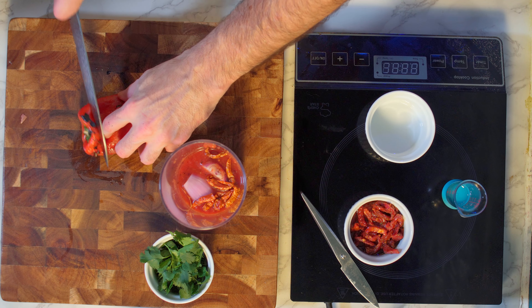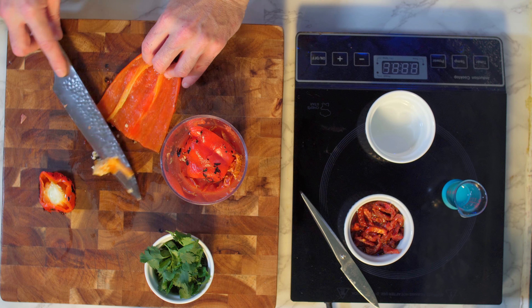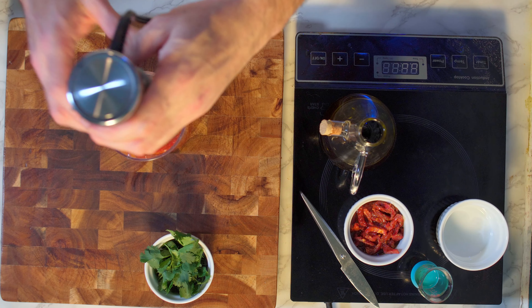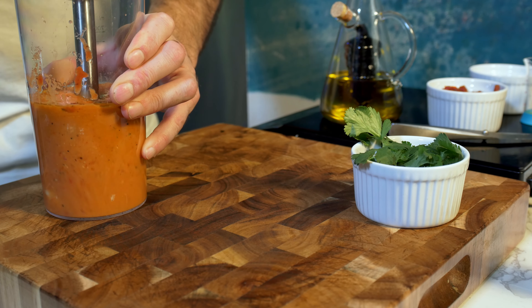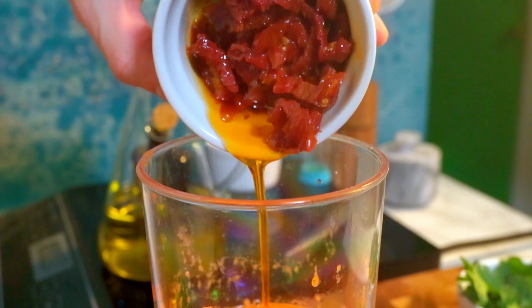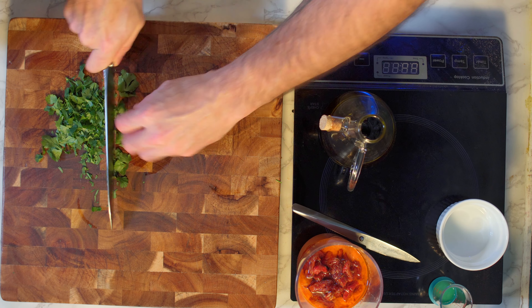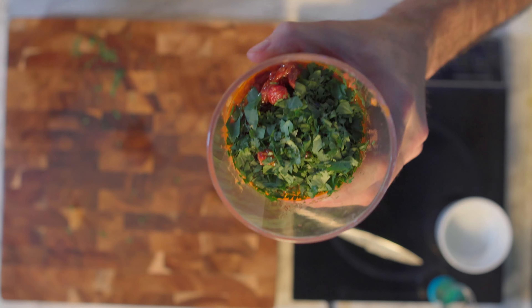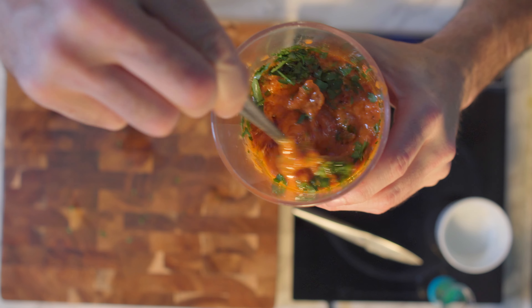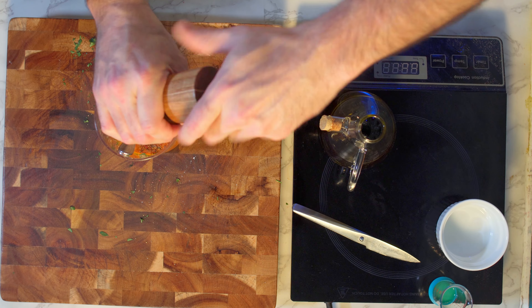There are two elements of this salsa that will not be blended in with everything else: the sun-dried tomatoes, to give the salsa some texture and bite, and also the cilantro. The reason for chopping the cilantro separately rather than blending it is because it takes on more of a bitter, grassy taste when fully blended. Chopped like this, it's going to be much more appetizing. A little bit of salt and a little bit of pepper, and she's done.